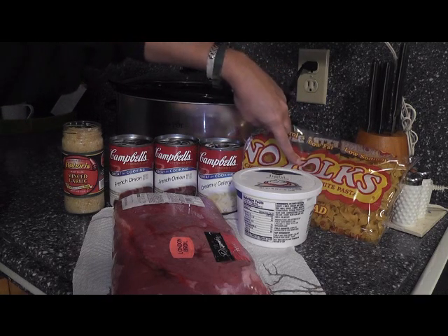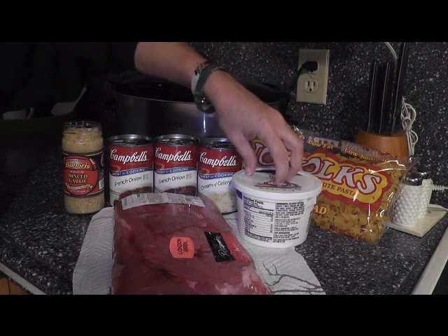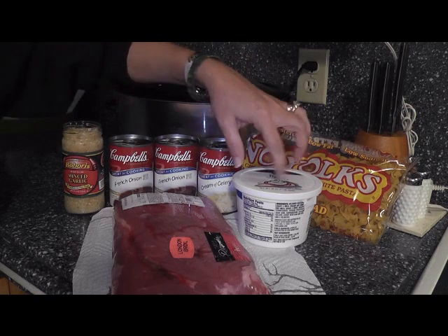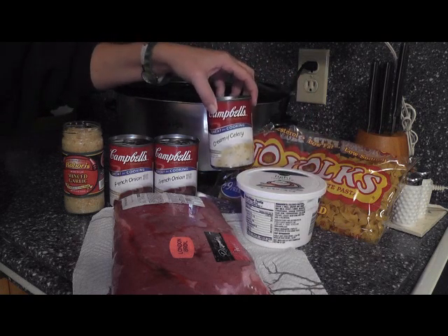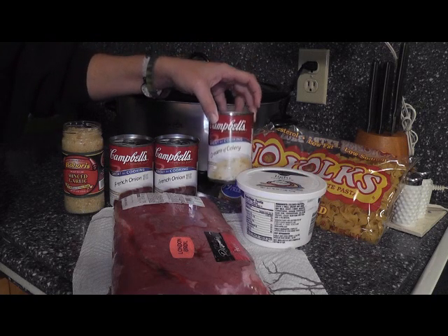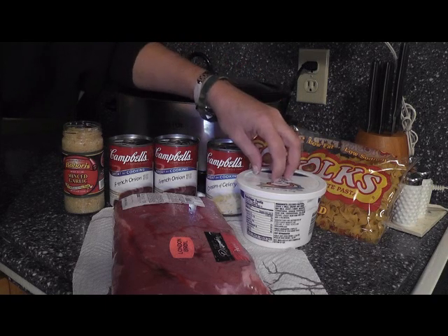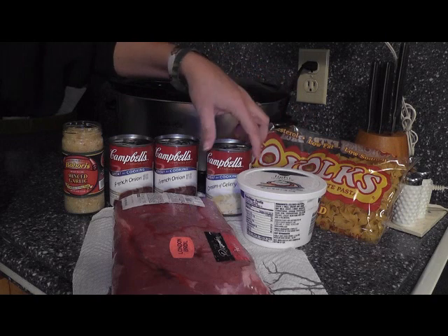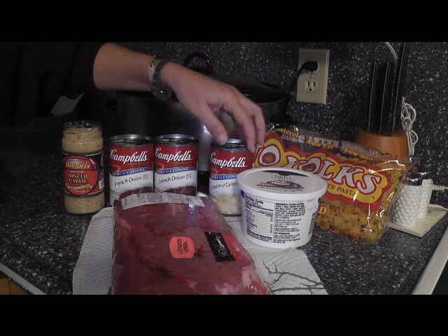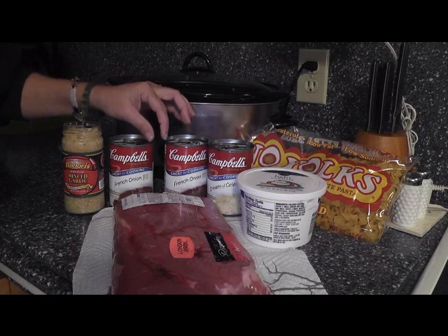For this easy recipe you need 12 ounces to a pound of egg noodles. You'll need sour cream — about a cup — reserved in the fridge until your stroganoff is done, as it will be added at the end. You can do one or two cans of cream of celery or cream of mushroom. My husband doesn't like mushrooms so I do cream of celery, and I'm using only one can because I'll add a little more sour cream — it's lighter, less fat.